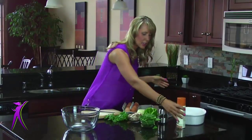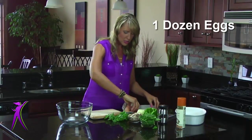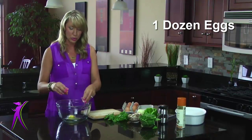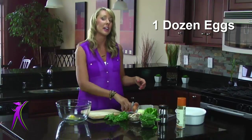What we're going to do is take a dozen eggs and crack them into our bowl here. I'm using some organic pasture-raised eggs. Egg quality is really important. You'll see more information on that at yourtastylife.com.